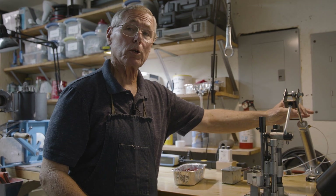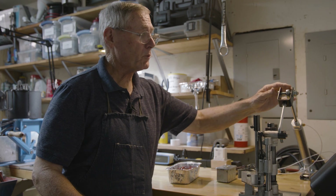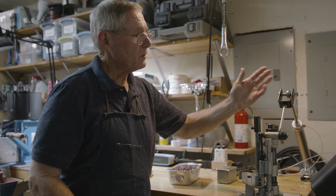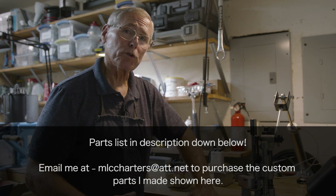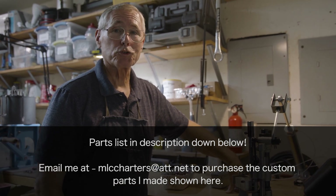I'd encourage you that if you want to do this, you can get those parts. All of them are listed on the sheet and you can get them from Grainger. I know these parts work. If you change the parts — for instance, if you get one with a smaller shaft — then everything else will change and these parts won't work with yours. So I recommend getting the same parts; the difference in cylinder cost is negligible. The small custom parts I've shown you — you can contact me at my website. My email is mlccharters@att.net and I'm Dan. Just let me know and I'll tell you the cost and ship them right to you. I hope this is helpful and I'm ready to help you make the drudgery of sizing a whole lot easier in your shop. Thank you for watching.